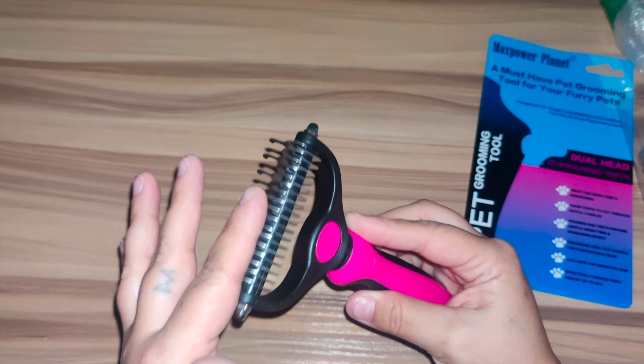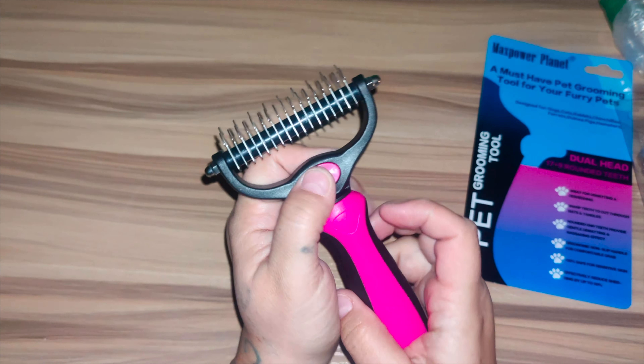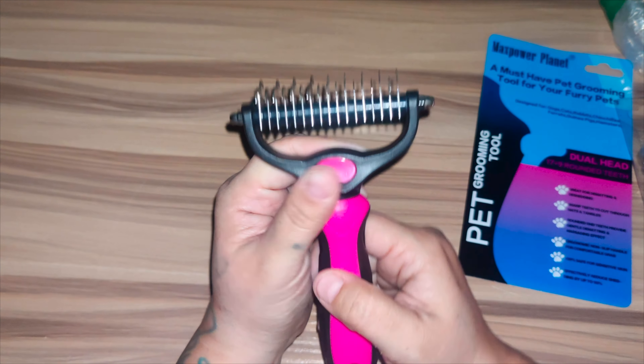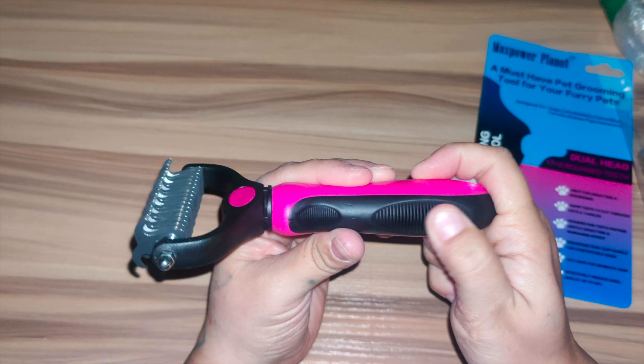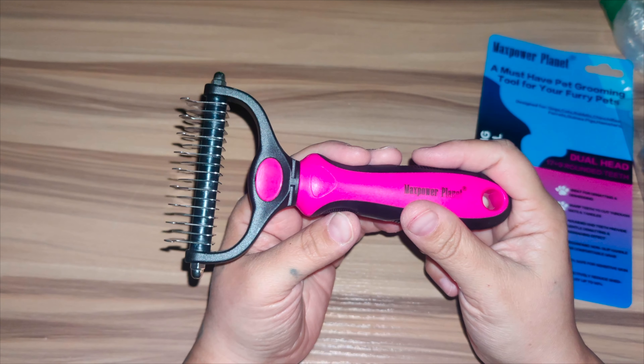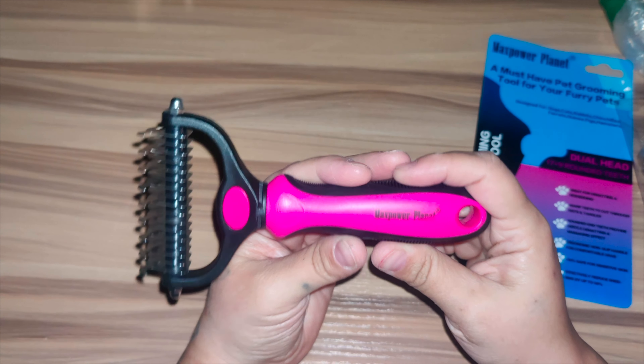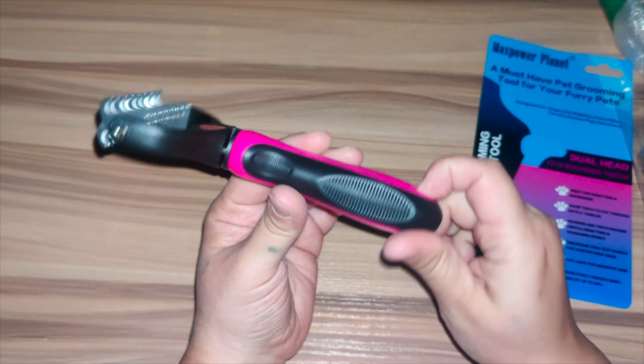The dual head with the 9-teeth dematting side is perfect for removing mats, tangles, and knots, and the 17-teeth de-shedding side is best suited for thinning and de-shedding loose hair. The slightly sharpened blades smoothly cut through the toughest mats. It's got a nice hand grip — perfect for dogs, cats, horses, and rabbits.